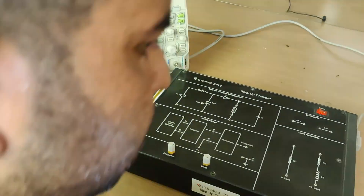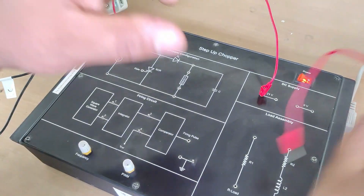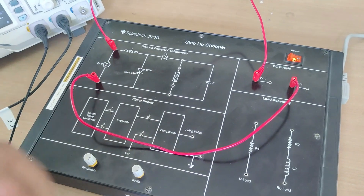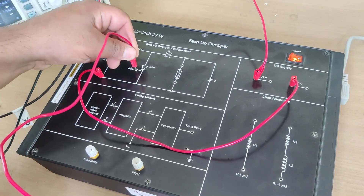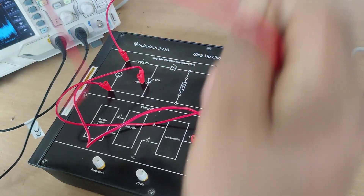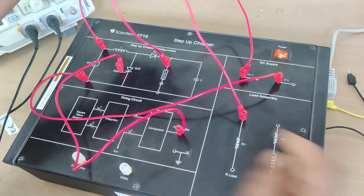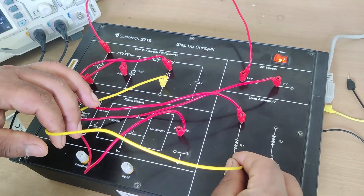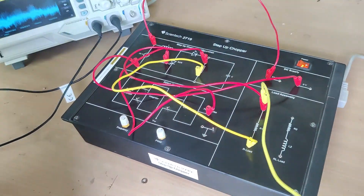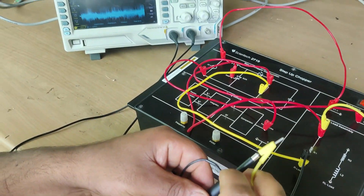Let us start to design the power circuitry. I will bring the 24-volt supply — the positive goes here, and the ground terminal goes to the minus terminal. The inductor is internally connected. For the SCR, its anode and cathode are already connected; I will feed the gate terminal with this firing pulse. I will connect a resistive load and observe the output across it on the DSO. This is my ground terminal and this is my resistor terminal.